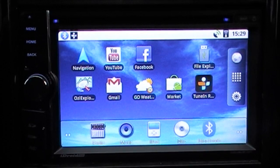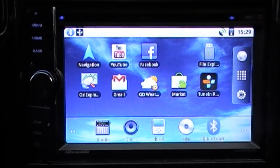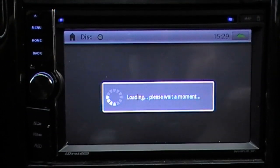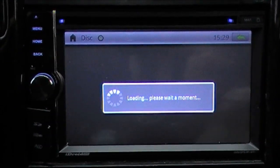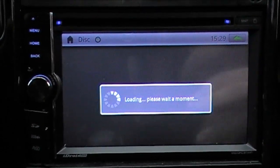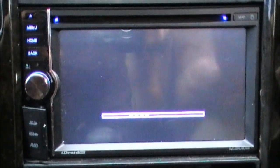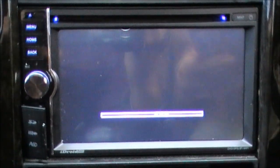I'll go ahead and put a DVD in now — insert it into the top. When you put a DVD in it automatically loads up. If you were halfway through a movie it automatically resumes from where you left off, just like most DVD players at home. The system looks really good in the car — nice and flush, sits in perfectly. It plays full screen videos and DivX format as well.